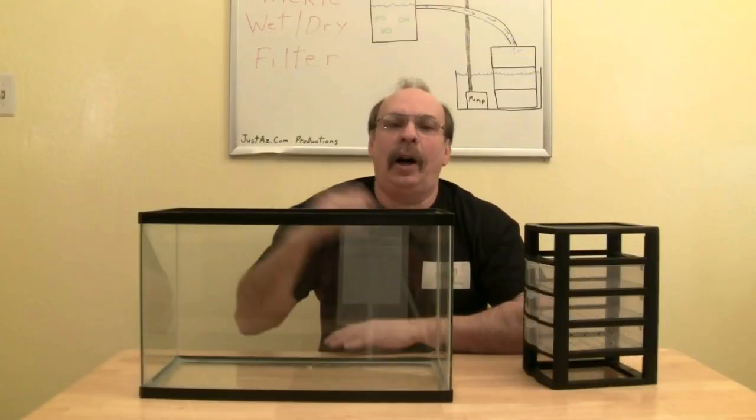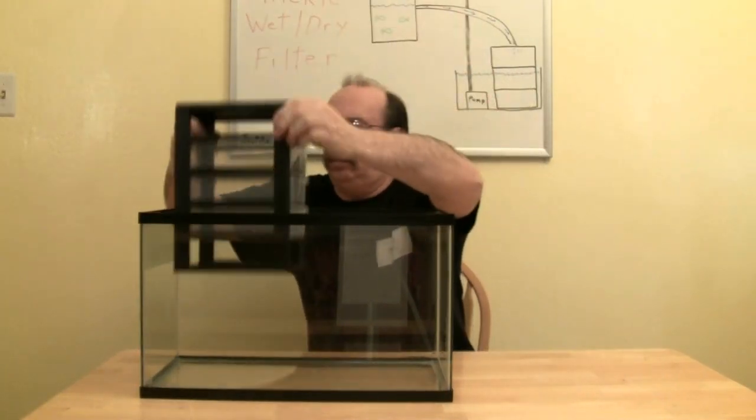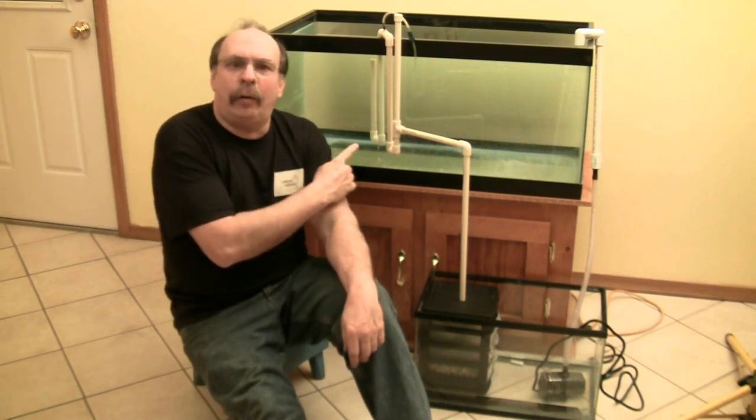For my reservoir, I'm using this 10 gallon tank. You could use a bucket or a plastic bin. I will also need a pump and some tubing or PVC pipe for the return. For this demonstration, I am using a hang-on-the-back overflow rather than a drilled tank. If you would like to learn more on how to make a hang-on-the-back overflow, I've added an eighth video to this series to show you how.